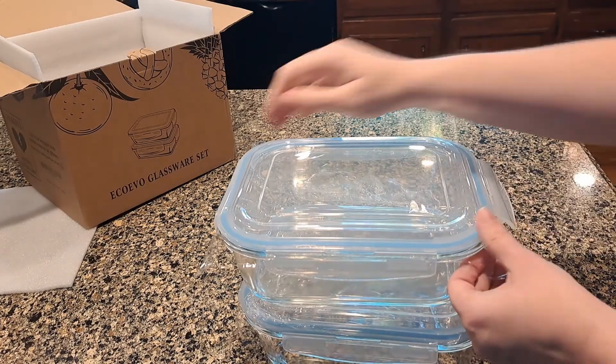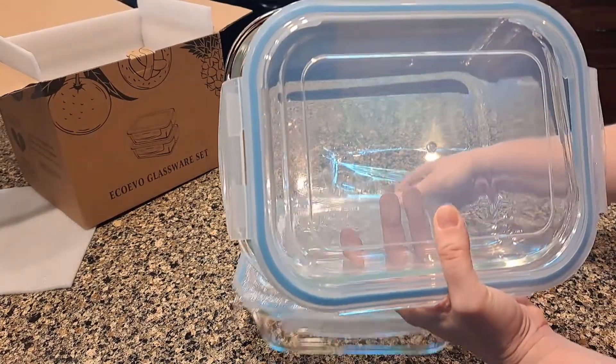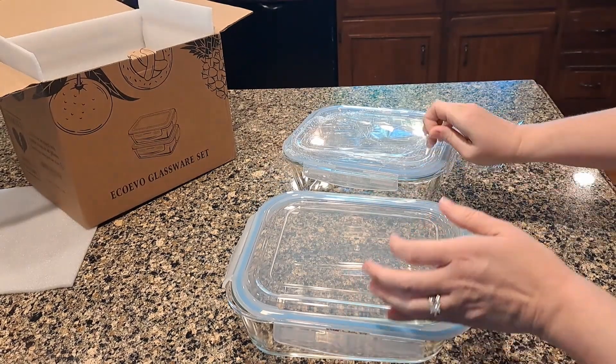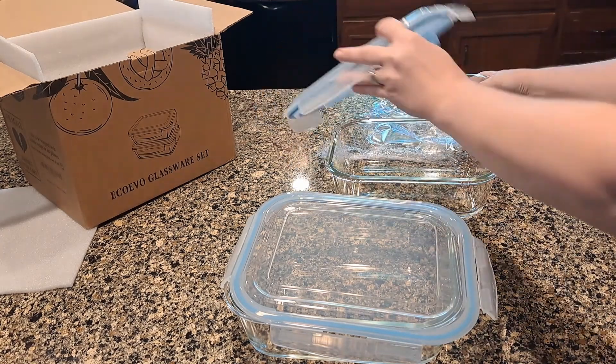I have some smaller 30 ounce containers that are very similar to this and I really like them, but sometimes you need to store more than 30 ounces.